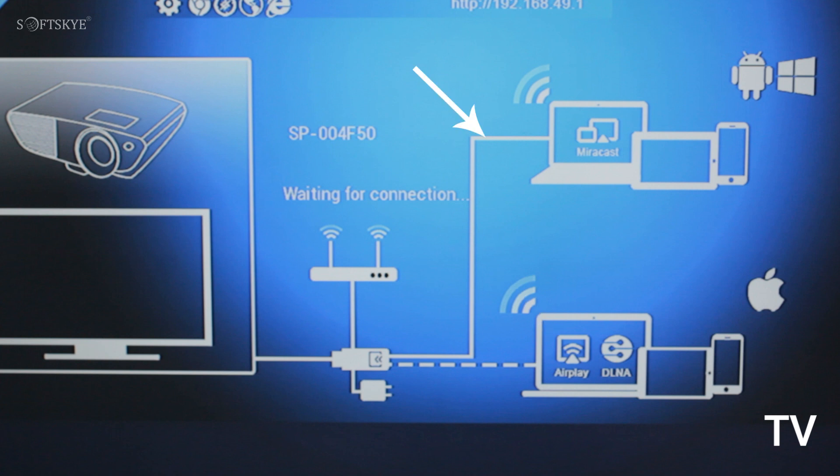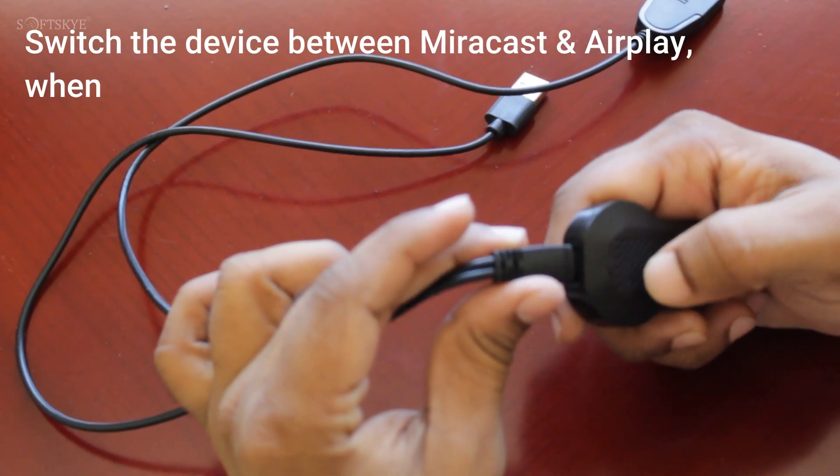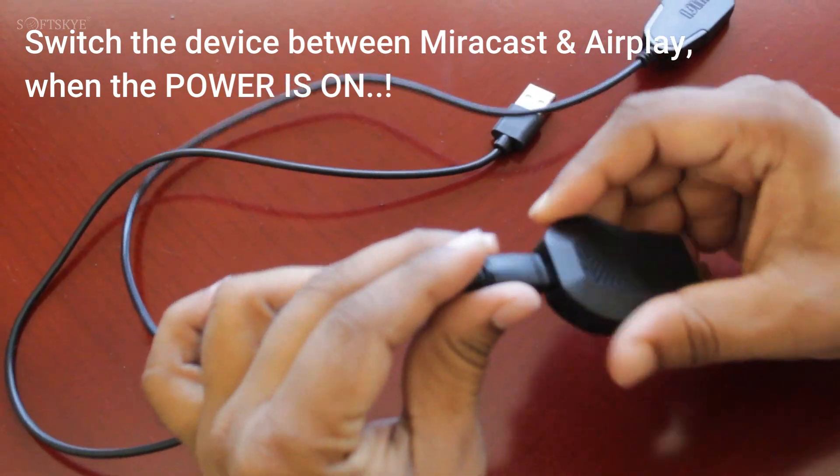For Android Mobile, the Miracast white color line path has to be filled like on the screen. You can notice the dot line path, which is for iPhone and iPad. Switch the device between Miracast and AirPlay when the power is on.